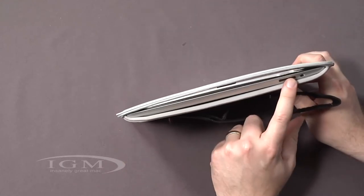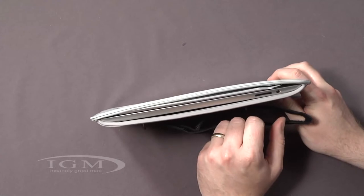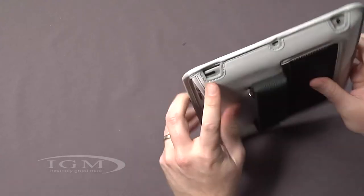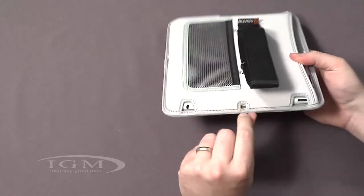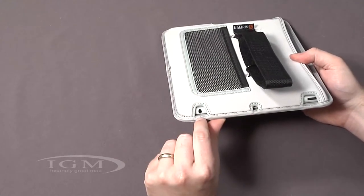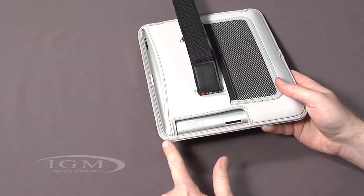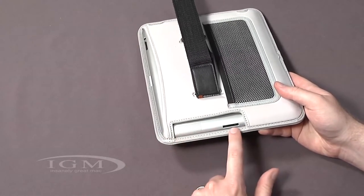Over on the side you have access to the volume up and down, and also the mute rotation lock, so you may want to have access to that while you're viewing it. Up top you've got the power button, the top microphone, and also the headset jack. Down at the bottom there's a large cutout for the speakers, and also the 30-pin cable.